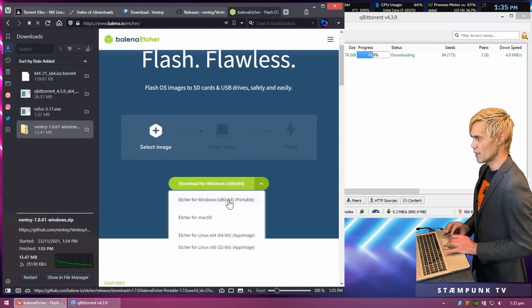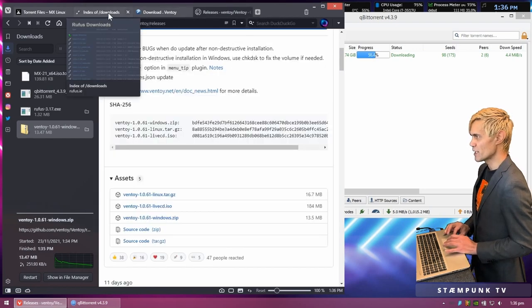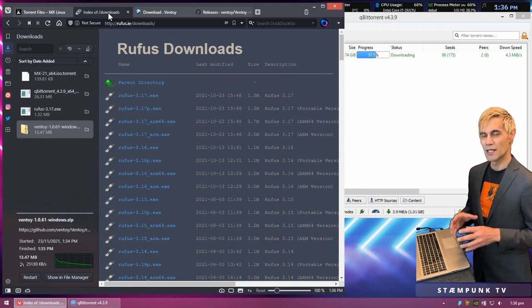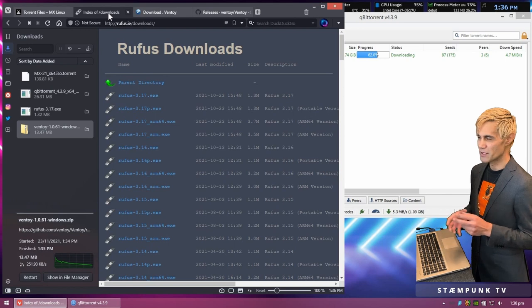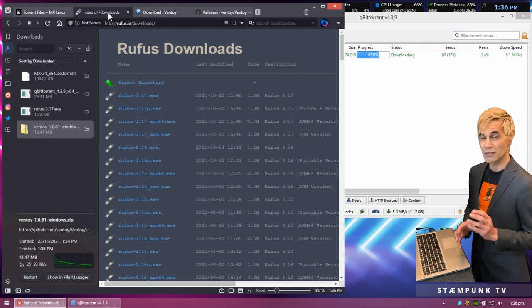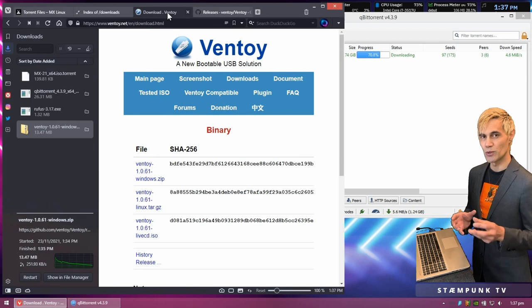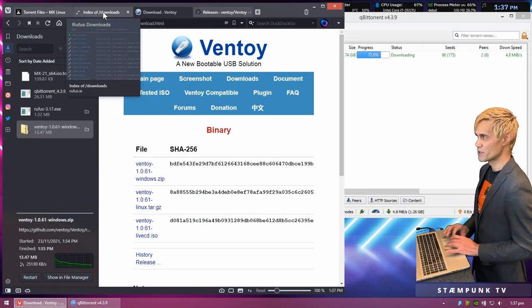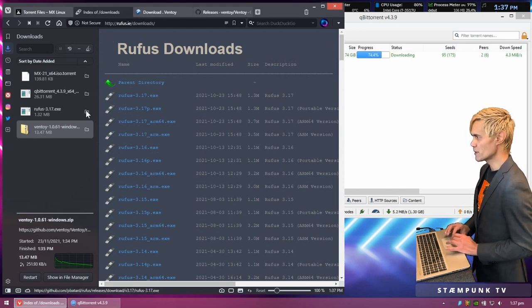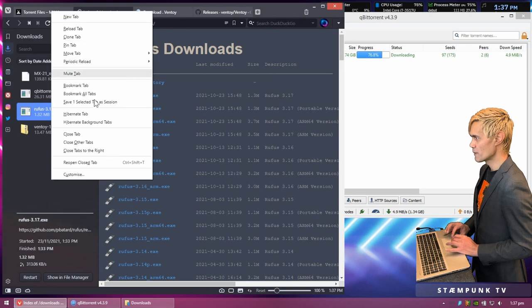Balena Etcher is a really simple tool with 64-bit and 32-bit versions for Windows, a Mac version, and a Linux version. Rufus is recommended because it auto-detects your computer's file system, meaning if you create a bootable USB on the same computer you're installing the Linux distro onto, you have a very high likelihood of a successful install. Ventoy has similar functionality, but the cool thing about Ventoy is that you can put multiple installers onto a single USB drive, whereas with Rufus you can only do one at a time.